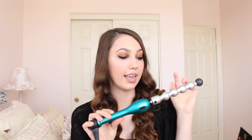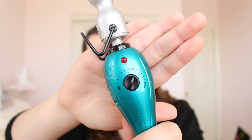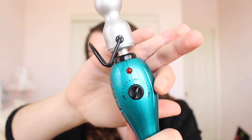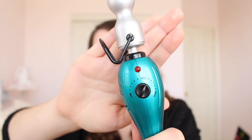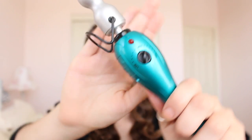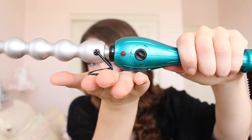That old video has become really popular over time, so I wanted to create a new one that gives more of an update on how I use it and why I like it now that I've really mastered this tool. So let me jump right into my review and then a demo. This is the BedHead Rock and Roller curling wand — it's a bubble-style wand with heat settings.